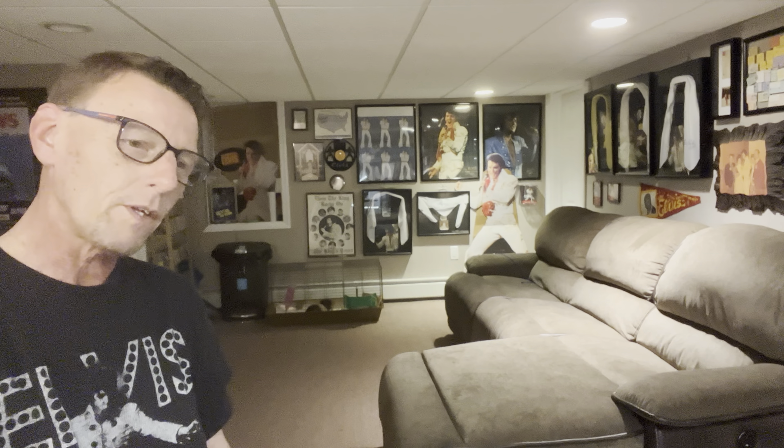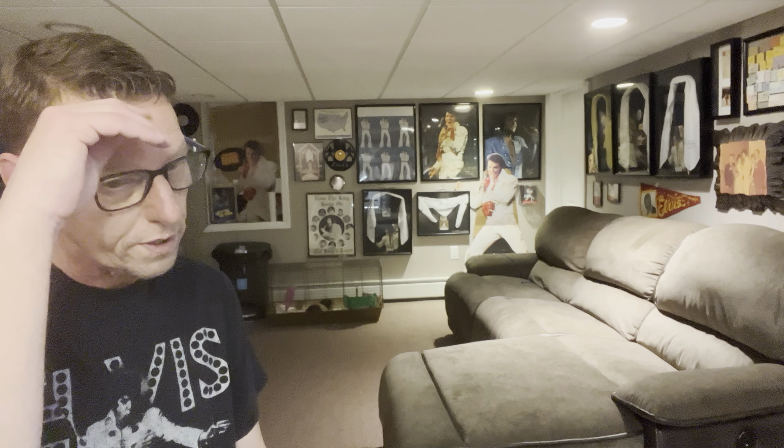Hey everybody, it's Ed. So I was at my parents' yesterday, and my mother had called me and said, hey, dug some things up, I want you to come over and check them out — what we call LRD, which is look, reminisce, dump, or see if it's something that I would want to get or take.